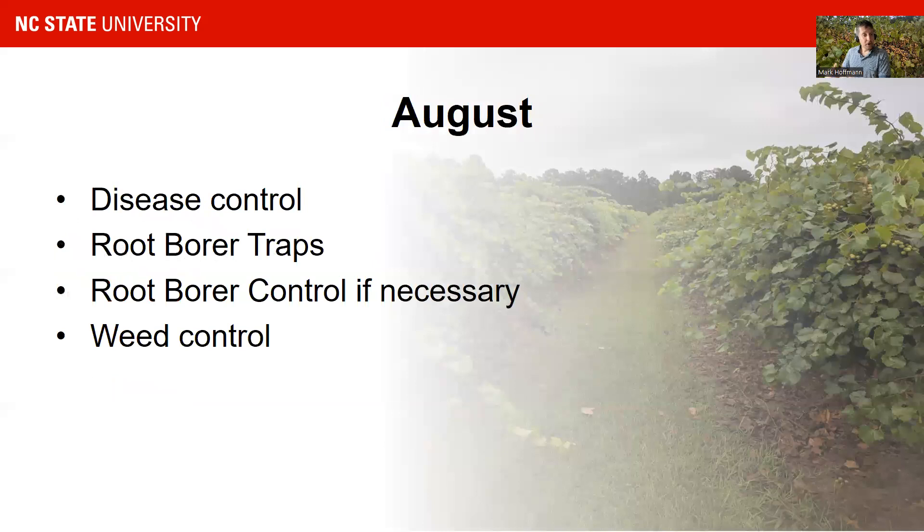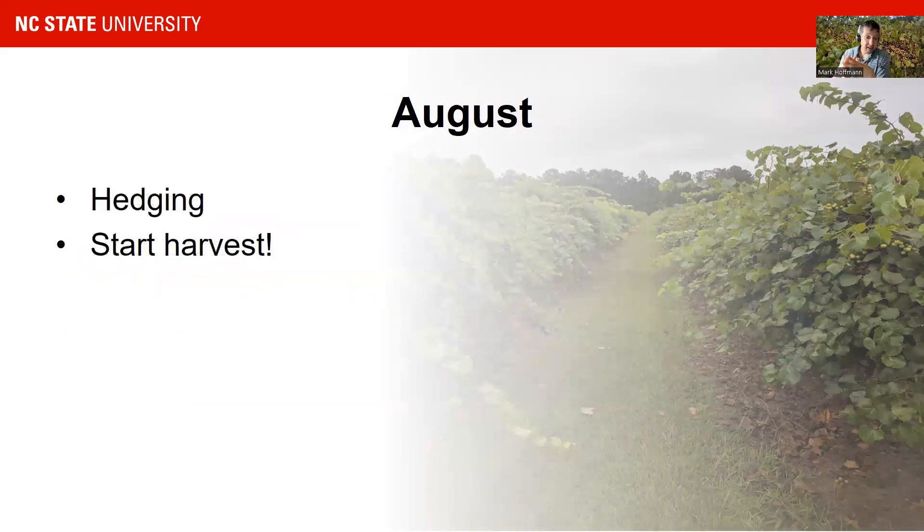Moving into the later season — you can see here vines that were actually skirted, they already have fruit on them and they're almost ripe. You continue your disease control, look for root borers, do your weed control, and continue those things even through the period before harvest.